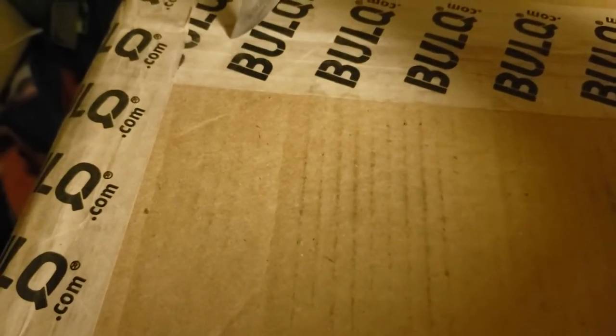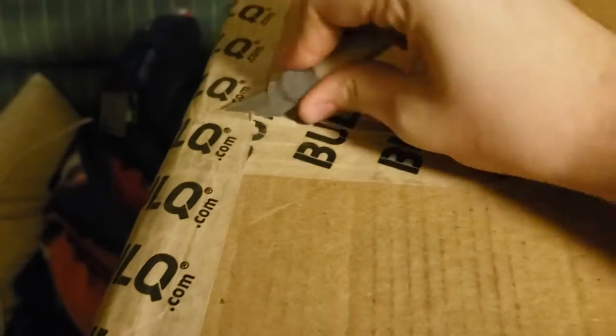I did not look at the manifest, so most of this stuff — actually all of it, other than what I can see in the pictures — is pretty much brand new, as far as that goes.